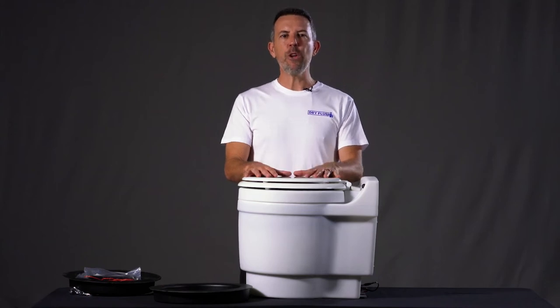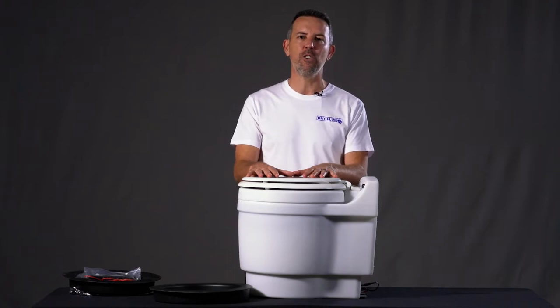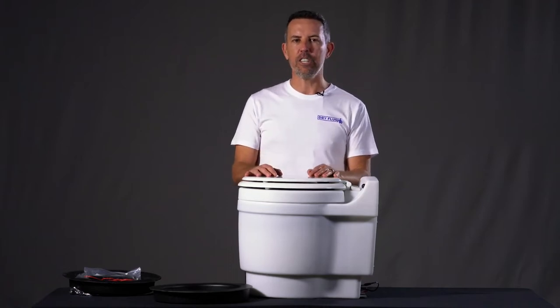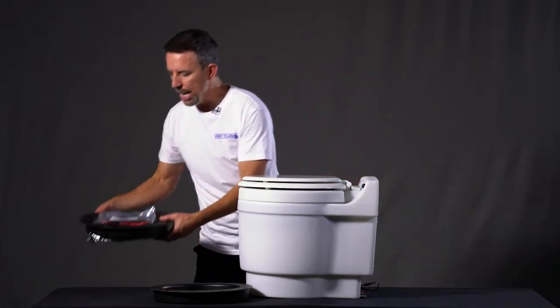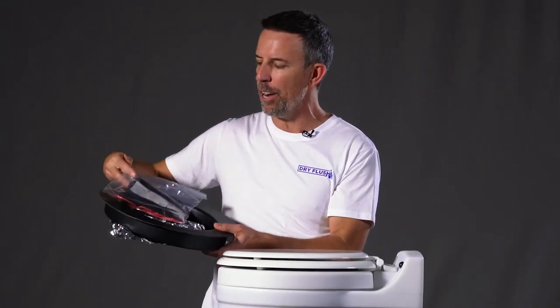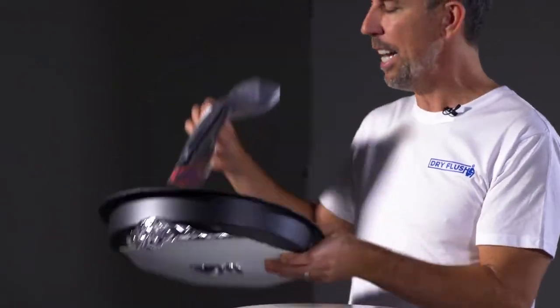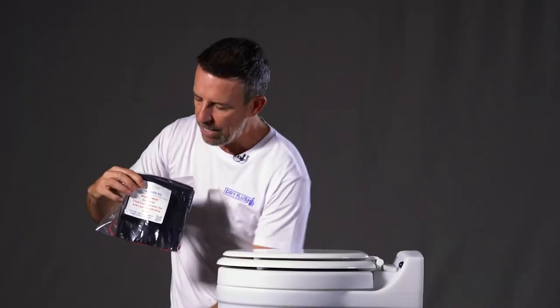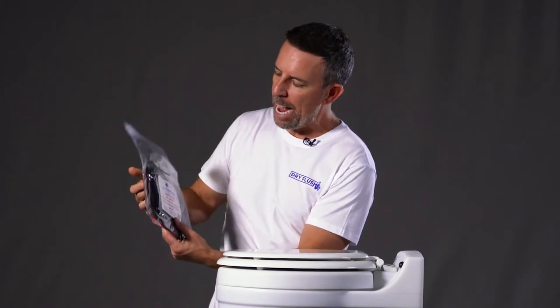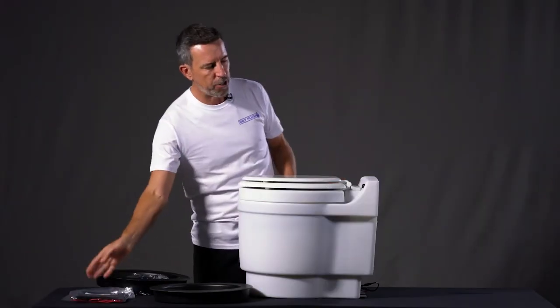Hi guys, Adam here, and today I'm going to show you how to change a cartridge in this Lavio Dry Flush Toilet. When you order cartridges from us you will receive this, or maybe a three-pack, six-pack, or twelve-pack, but fundamentally you will have a cartridge and these bags. Inside the bags there's a garbage bag, an elastic band, and some ties. I'll show you how they all work in just a moment.